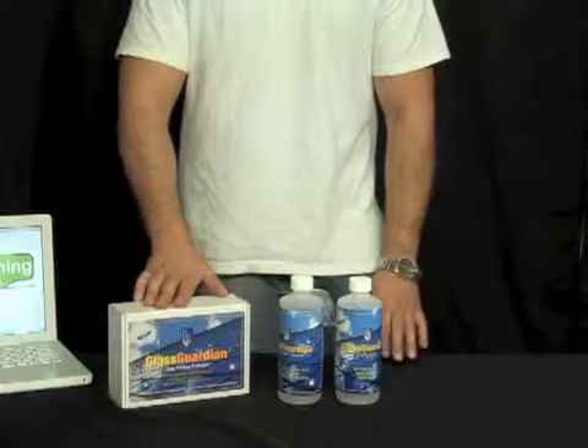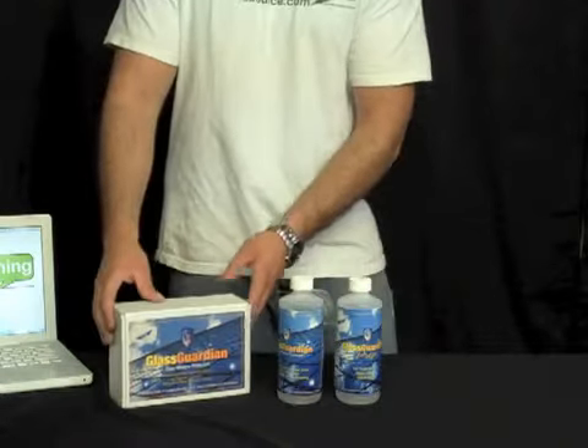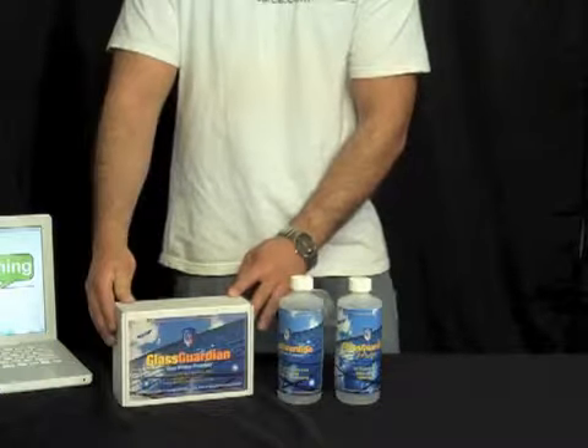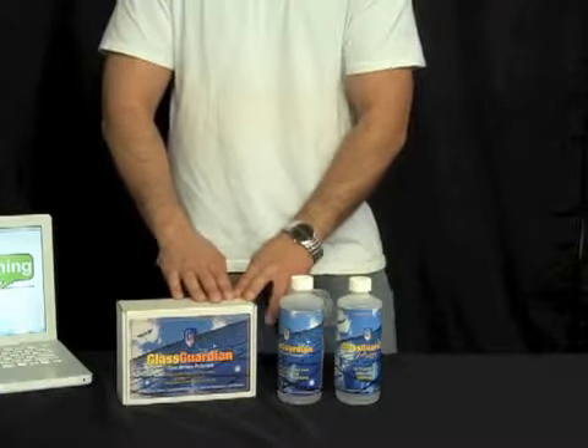Here we have Glass Guardian by Edore. Glass Guardian is a protector that you put on customer's windows to help keep it cleaner a little bit longer. It helps repel different types of water stains that may accumulate on the glass over time, but altogether it just keeps the glass looking nicer between services.